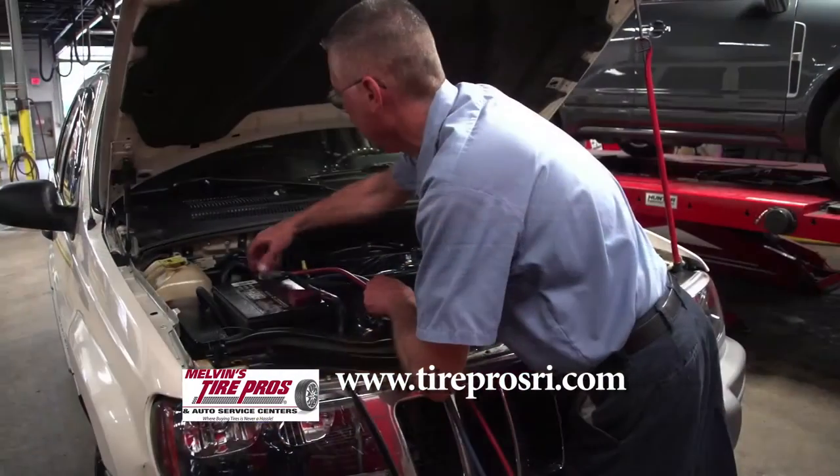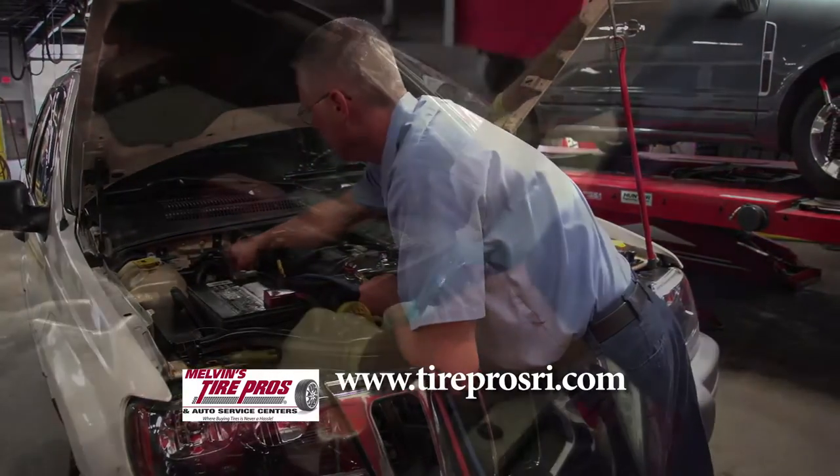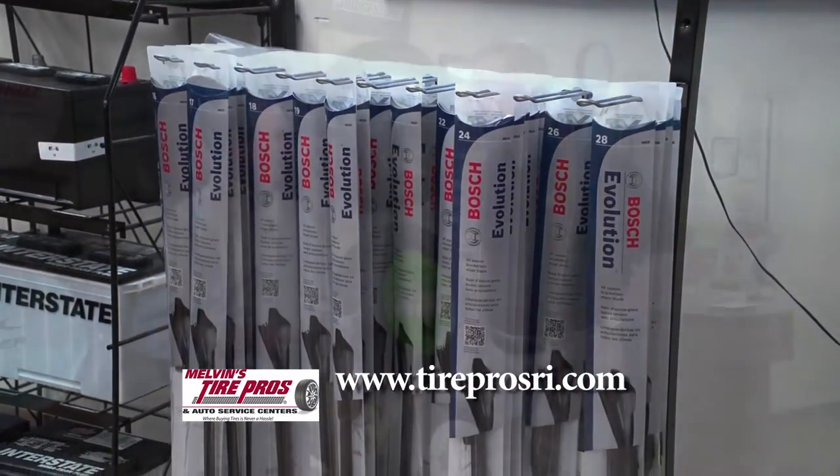Brake fluid breaks down, so fluid exchanges, air filters, cabin air filters — and the most important hard part replacement under 50,000 miles is wiper blades. Particularly getting into the bad weather, make sure your wiper blades are in good shape.